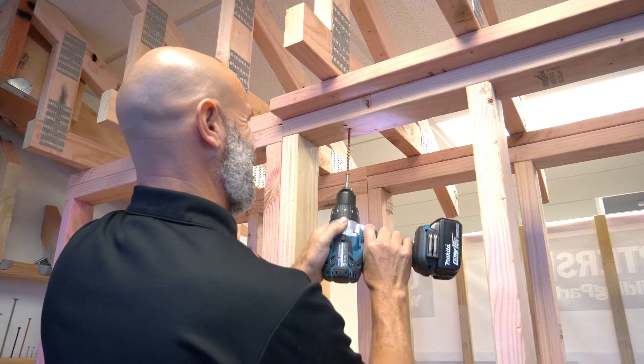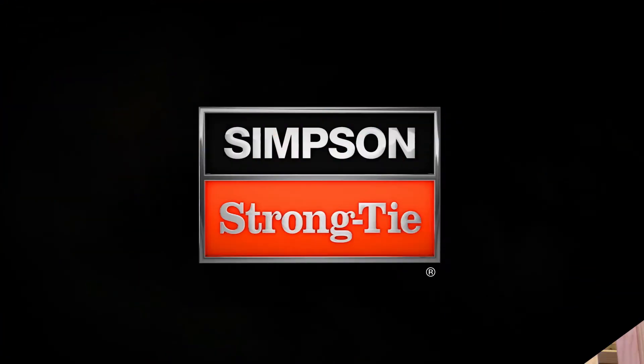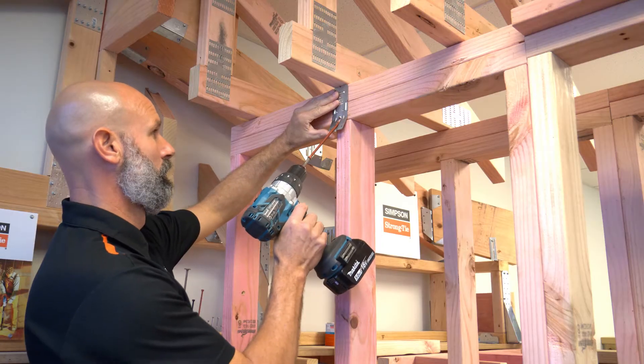For trusses over the top plate, simply screw straight up through the top plate into the truss. When the truss is over a stud like this, you can insert the screw from the front — you'll just need this guide to get the optimum angle.